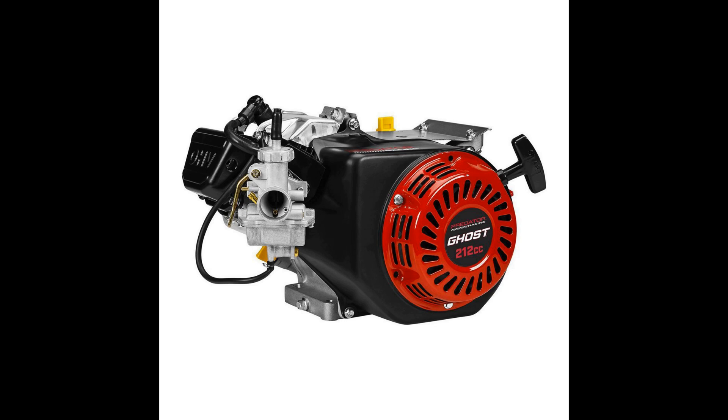Hey guys, this is just a quick update on the new Predator Ghost 212 kart racing engine that's supposed to be coming out around April 8th or April 11th — we keep getting conflicting updates on the release date. They've released a higher resolution image of the engine now, and I'll put a link to it on the website in case you want to pull it up on your home computer and blow it up big on the monitor for a better look.